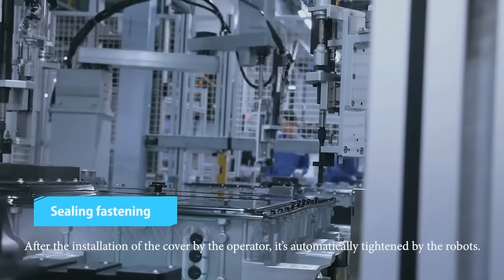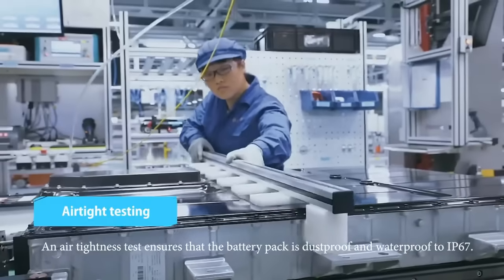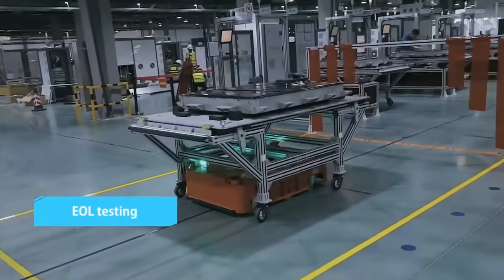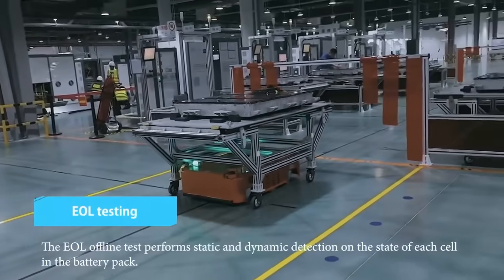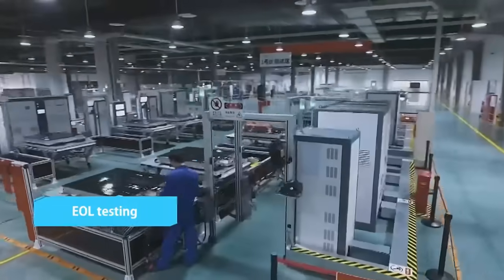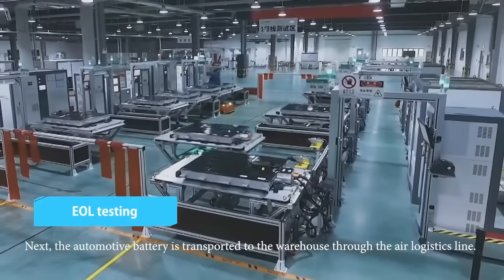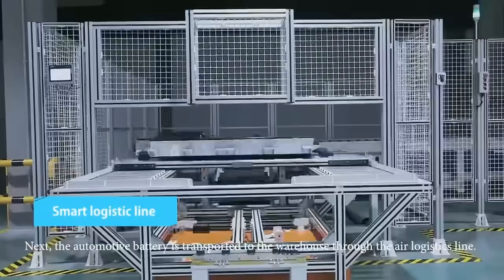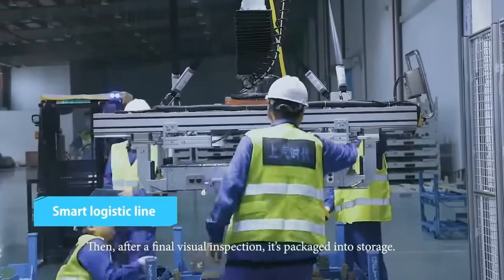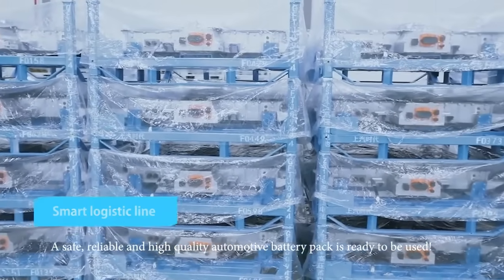After the installation of the cover by the operator, it's automatically tightened by the robots. An air-tightness test ensures that the battery pack is dust-proof and waterproof. The EOL offline test performs static and dynamic detection on the state of each cell in the battery pack. Next, the automotive battery is transported to the warehouse through the air logistics line. Then, after a final visual inspection, it's packaged into storage. A safe, reliable, and high-quality automotive battery pack is ready to be used.